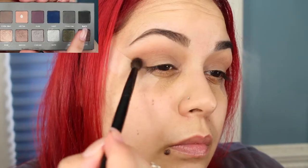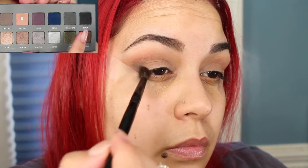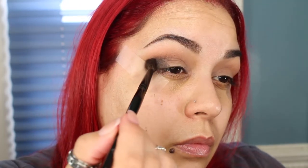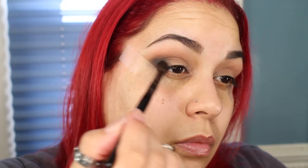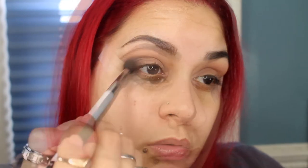I'm going to go in with the black shade from the Lorac Pro 2 palette and take that on the outer V and into the crease a little bit to smoke it out. I'm going to take another blending brush and blend that on the crease. Go ahead and pack on some more of that black. Back in with the shade Nectar and blend that crease.